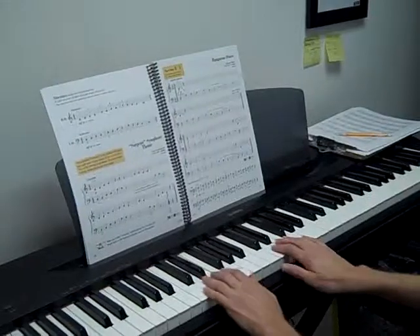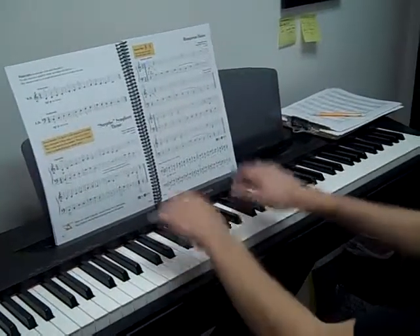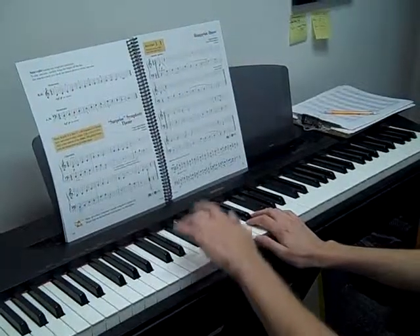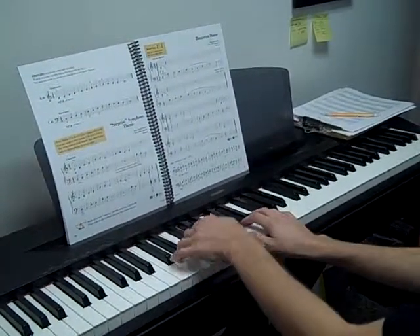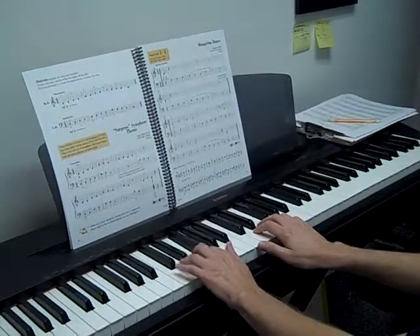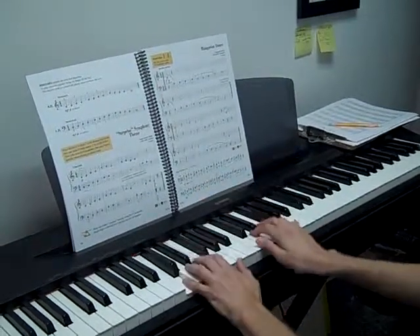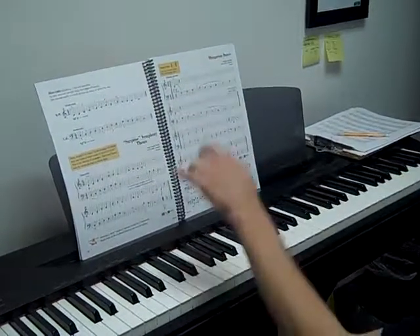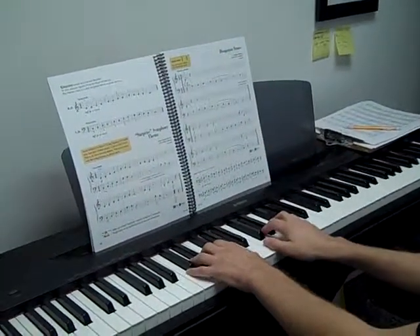For this part right here, we're going to be dropping our wrist into the notes — we drop our hands. Those are accented notes, so we drop our hand down. So the accented notes, we think down. The dotted notes, we think up. And the legatos, we don't move our wrist at all.